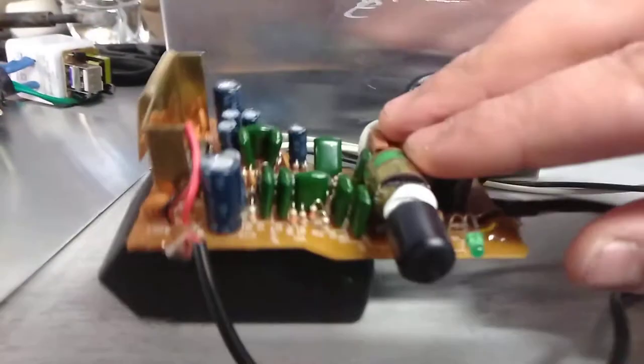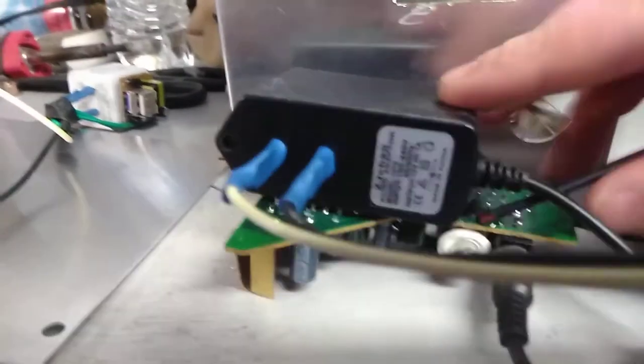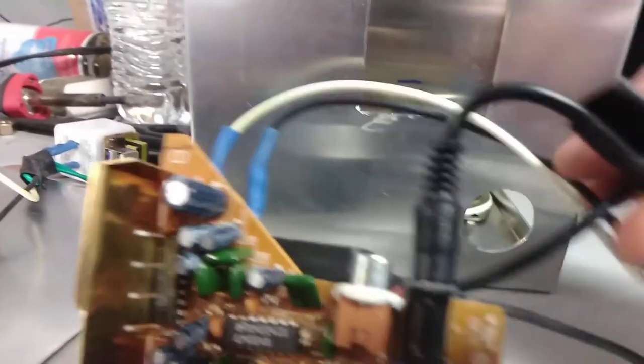I also went ahead and did a little sub-assembly on this amplifier board and its power supply. Again, it's really simple stuff that I've kind of salvaged. This power supply I actually bought, because the one that came with the speakers was super heavy and wasn't a capacitive dropper style — it was a transformer style — so I wanted something lighter. All I did is basically use some two-part epoxy and glued these suckers together.